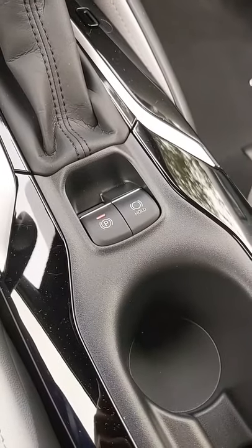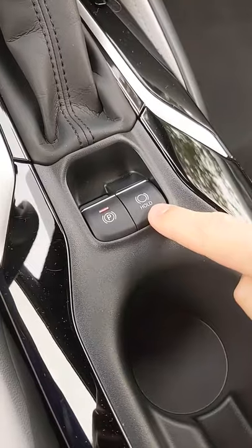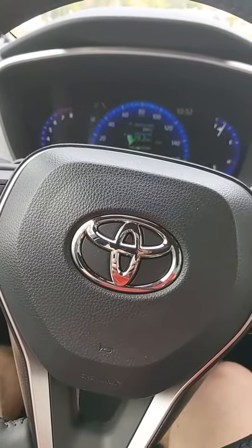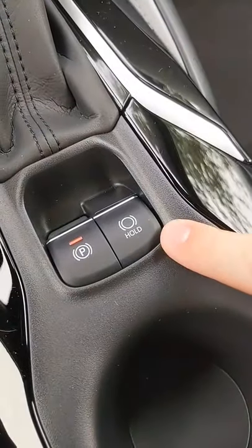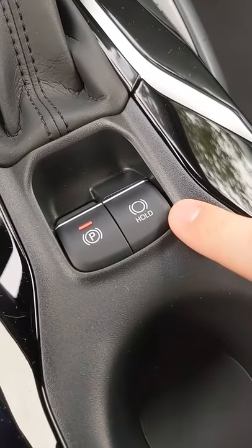Today I'm going to show you a really cool feature in your car that you may not even know you had. It's this button right here that says Hold. I'm showing you this feature in a Toyota Corolla, but it is available in other cars, and I have seen it labeled differently as Auto Hold, Brake Hold, a bunch of different things. Check to see if your car might have it.